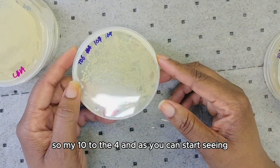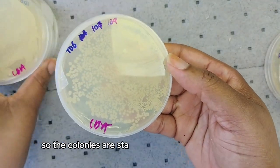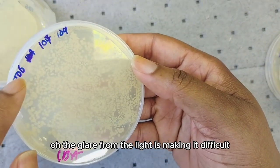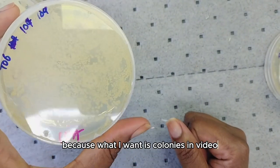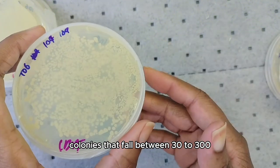From this I took 1 mL and put it in the fourth tube — my 10 to the 4. As you can start seeing, we're getting more individuals; the colonies are starting to form into individuals. The glare from the light makes it difficult, but you can see the individual colonies. It's still too concentrated to count.